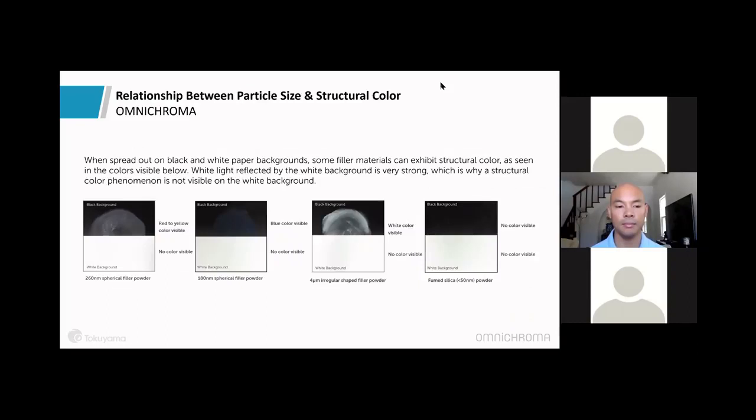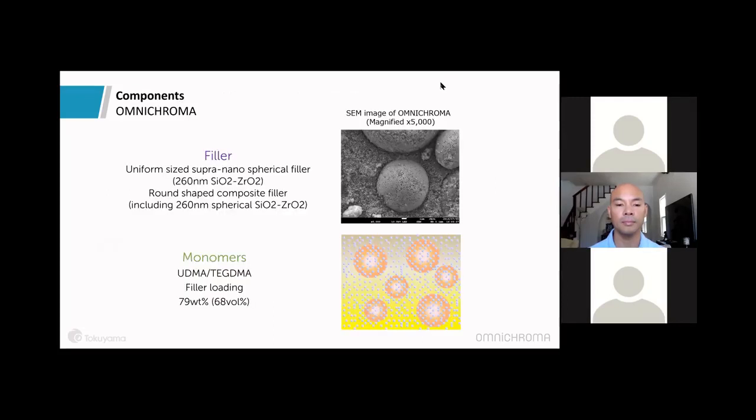Because all human teeth already possess the red-to-yellow color structure that Omni Chroma generates, the color combines with the reflected color of the surrounding tooth structure and creates a perfect shade match. Light hits the composite, reflects the colors from the surrounding tooth, and reflects that back to our eyes. The fillers at 260 nanometers are the sweet spot. At 180 nanometers, only blue is exhibited; irregular fillers appear white; fumed silica does not show up. These fillers are packed tightly in uniform spheres — unlike traditional composites — yielding higher strength and polishability.